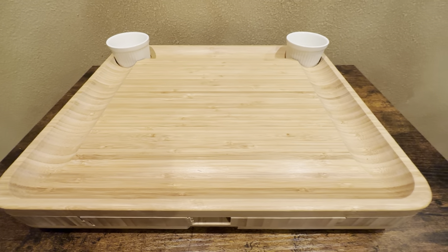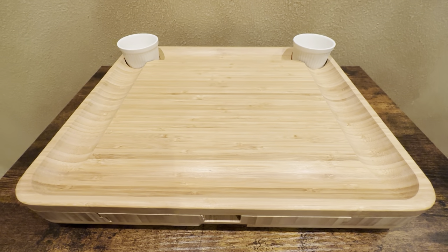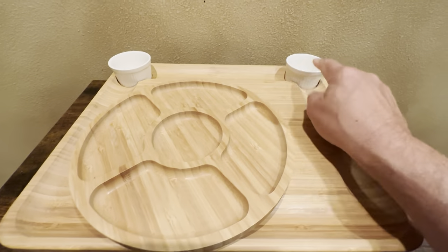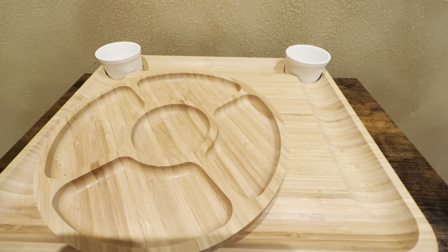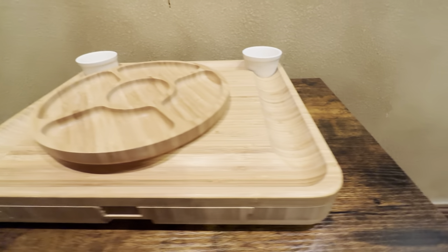For cleaning, just run it under warm water with some soap. No dishwasher — although the little bowls we do run in the dishwasher, but the rest of it just hand wash in the sink. Cleans up pretty nicely.